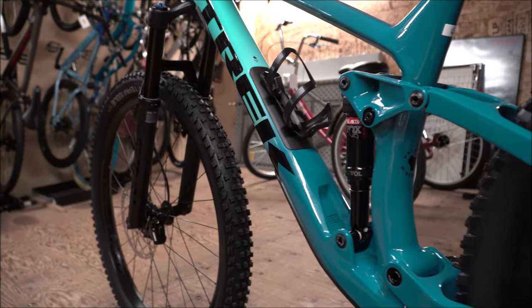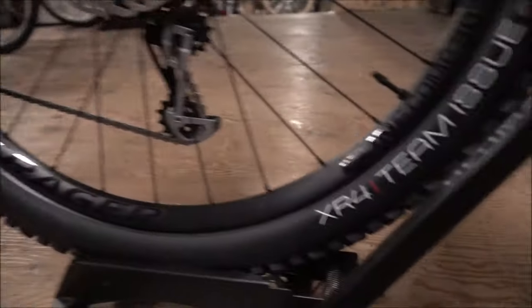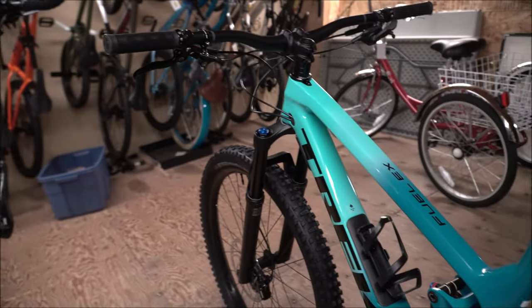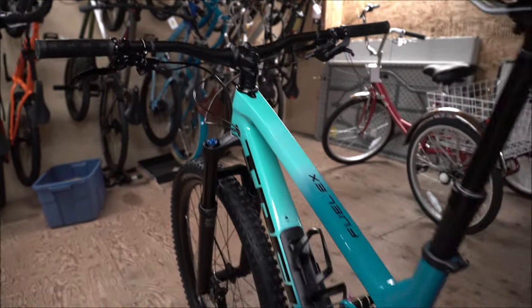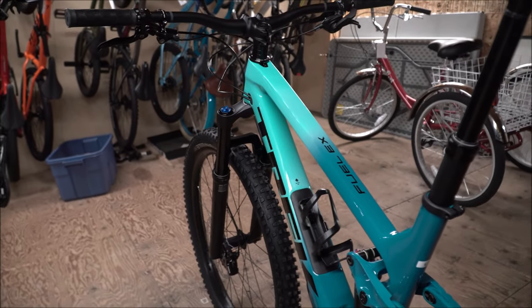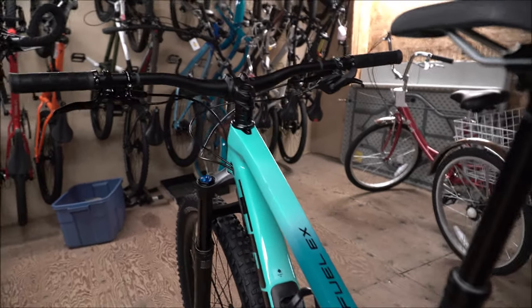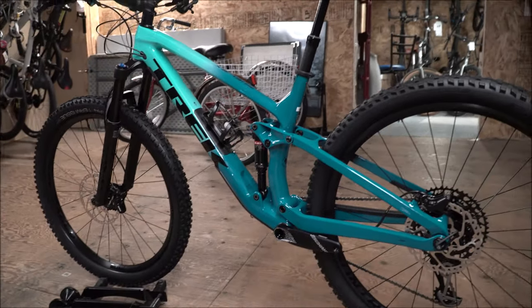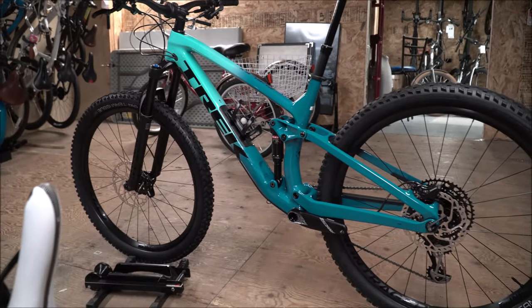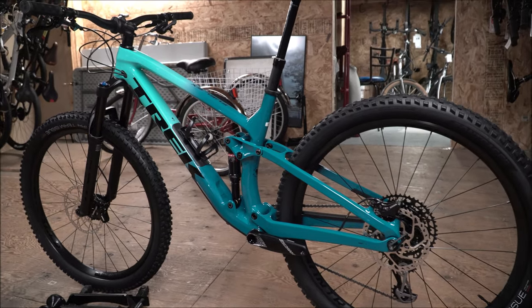With a 29er and a faster tire on there — maybe not an XR4, something a little more smooth — you'd actually be able to race cross-country with it. Super comfy geometry. This is the one bike to do it all. If you're unsure what you're going to be doing and you have a lot of flat terrain to go across, the Fuel EX will fill that gap.